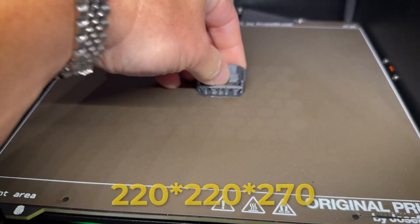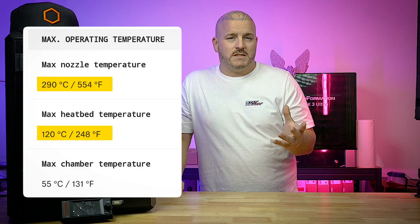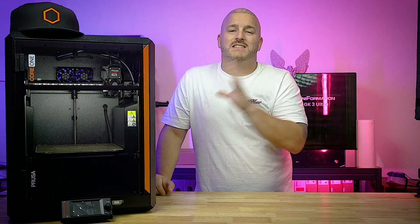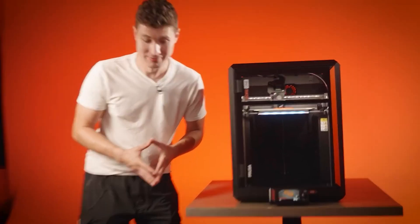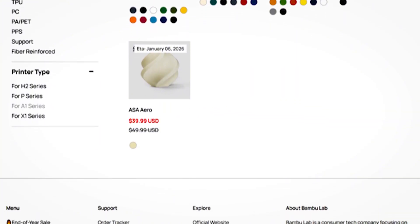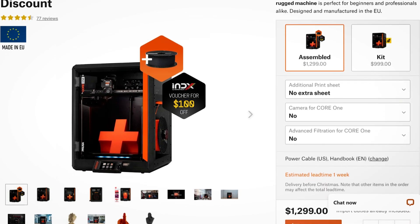The build volume on the Core 1 is 220×220×270mm, the nozzle goes up to 290°C, the heated chamber up to 55°C, and the bed up to 120°C. One thing the Core 1 is known for is its skeleton — the case is absolutely super rigid. There are videos of Joseph himself standing on top of this printer. Thanks to the heated chamber, you're able to print a wide variety of filaments such as ASA, ABS, different types of TPUs, and so on. And like any other Prusa machine, you can buy it pre-assembled or as a kit and save some money.